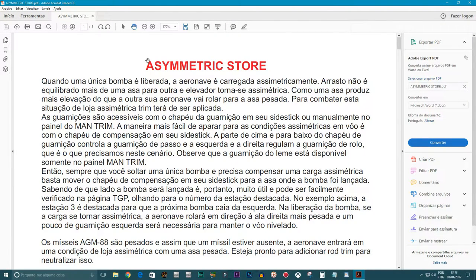Eu vou falar sobre a simétrica stone. É aquela situação em que quando você tem um armamento muito pesado e libera ele, ele tende a rolar para um lado. Aqui diz no manual — eu peguei um monte de informação, tudo picado no manual, e está nesse PDF que eu vou mostrar para vocês. Aqui diz para usar o trim, por isso que eu não uso o trim.